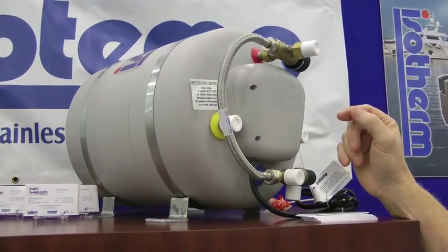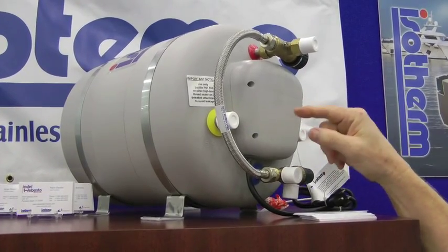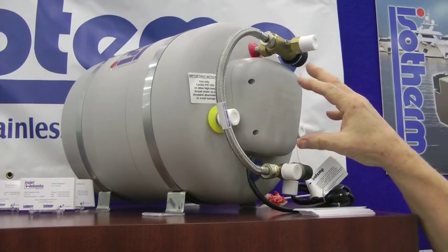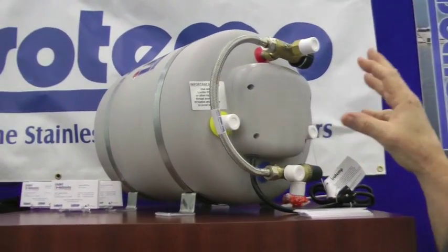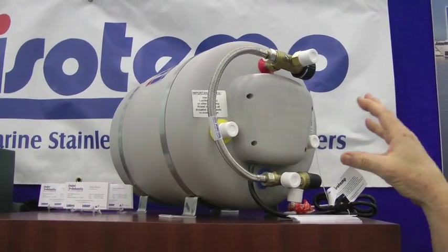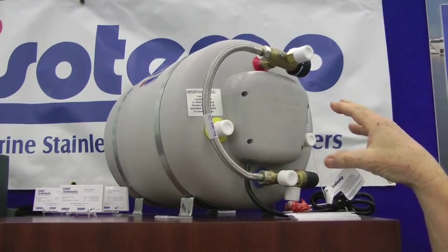The outer tank is a polypropylene. The heating element is a copper, nickel coated copper heating element for long life. So this unit should last 20 plus years in the marine environment. It is a much higher quality than your typical aluminum core water heaters, which have issues with erosion and long life in the marine environment.